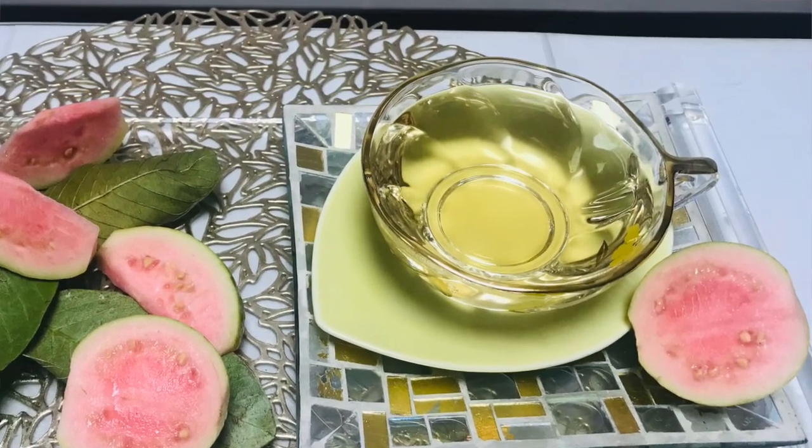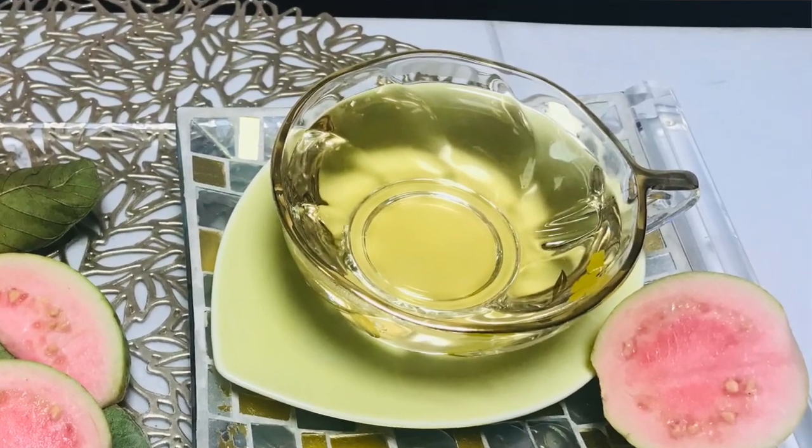Guava leaf tea, which is very healthy and refreshing, is ready. Enjoy! Thank you.